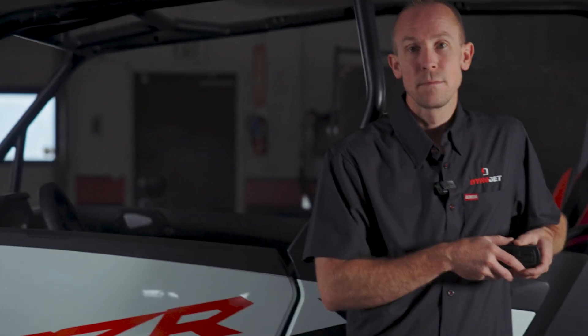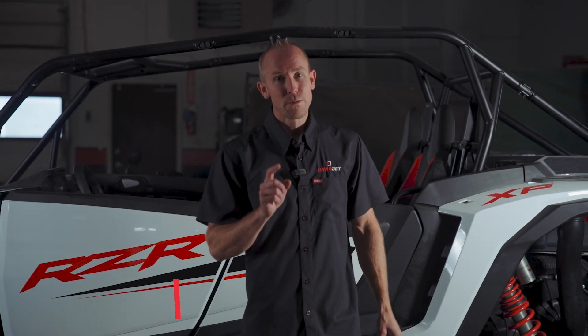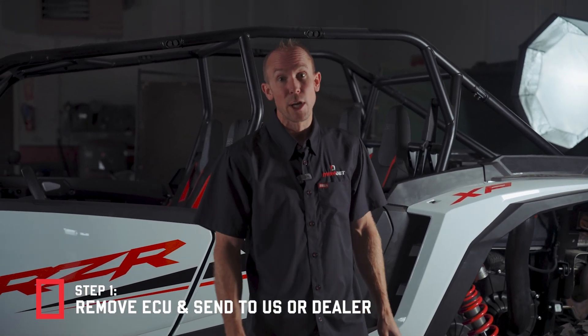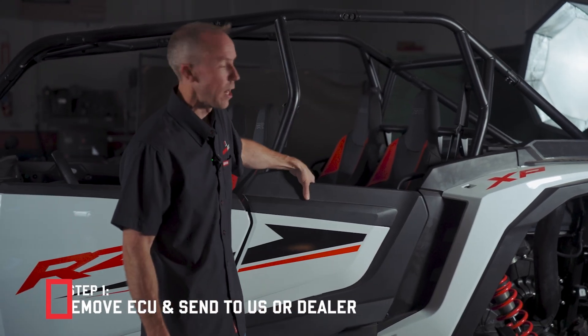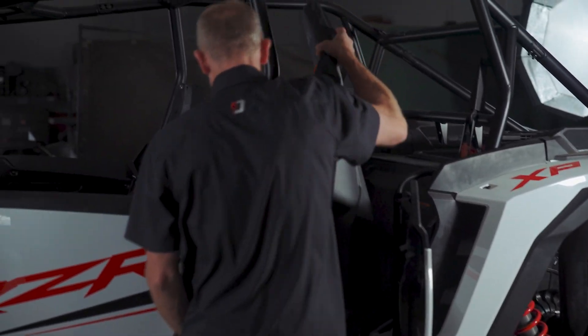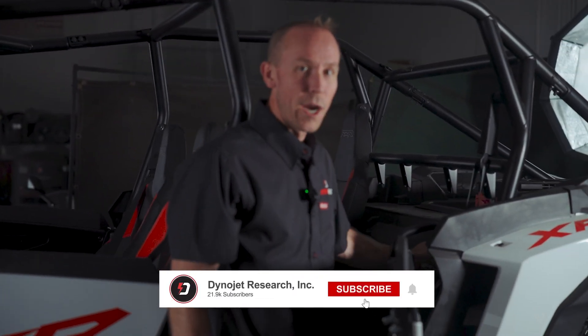So now that all that marketing mumbo-jumbo is out of the way, what are you actually going to do? Well, first things first — you're going to remove the ECU from your vehicle and send it to us or one of our qualified network of D-Flash dealers. On this Polaris XP 1000 it's located behind the seat, right behind this rear panel.